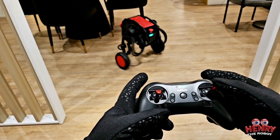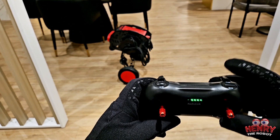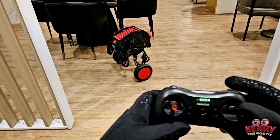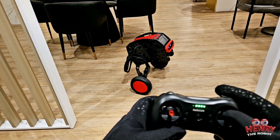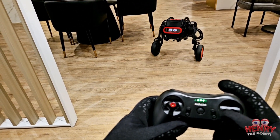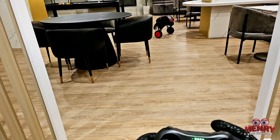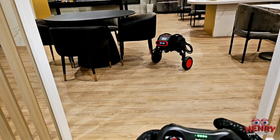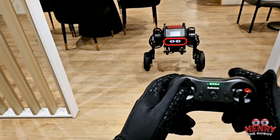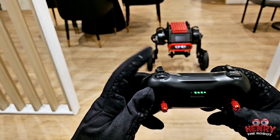This controls his movements — press here and he turns. Right now he's in fast mode, and a little bit lower he's in slow mode. Fast mode is a little too fast for indoors; slow mode is better for indoors. Once he's outdoors, fast mode is pretty good.